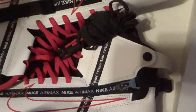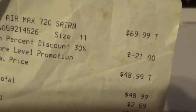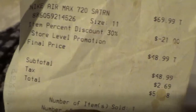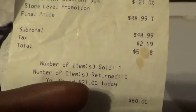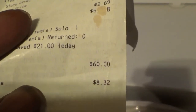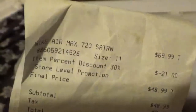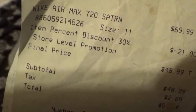Here's the receipt. It's $69.99 but with a discount of $21, so they came up to $48 plus tax. I don't know how that got blanked out, but I gave them $60 and got back $8.32 — the shoes were $51 something. Air Max 720 Saturn, 30% off. Shout out to the Nike Outlet — gave me another banger.